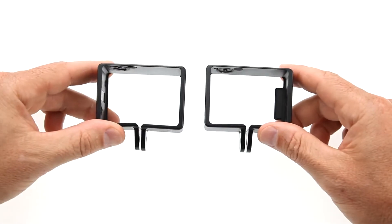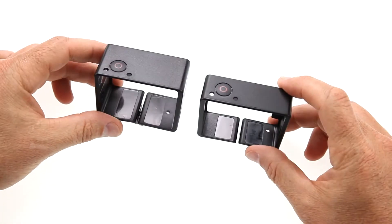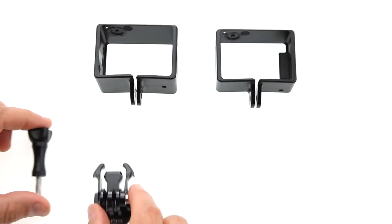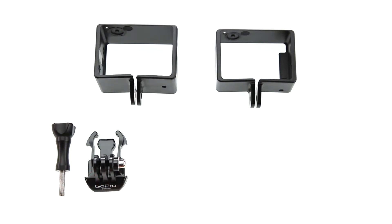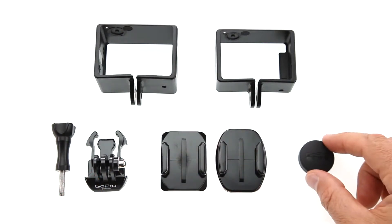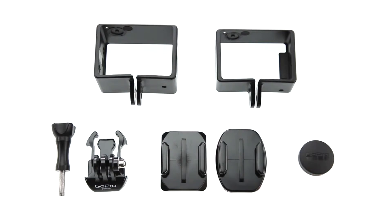The frame mount comes with two frames designed for use with and without a backpack attached to the camera, a quick-release thumb screw for attaching the camera to the included flat and curved bases, and a lens cover for protecting the camera when not in use.